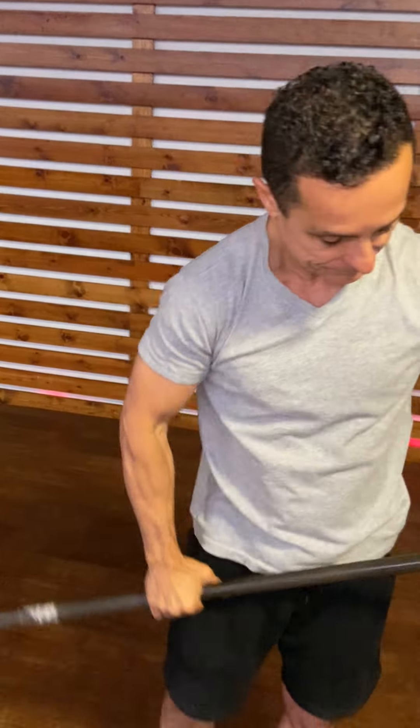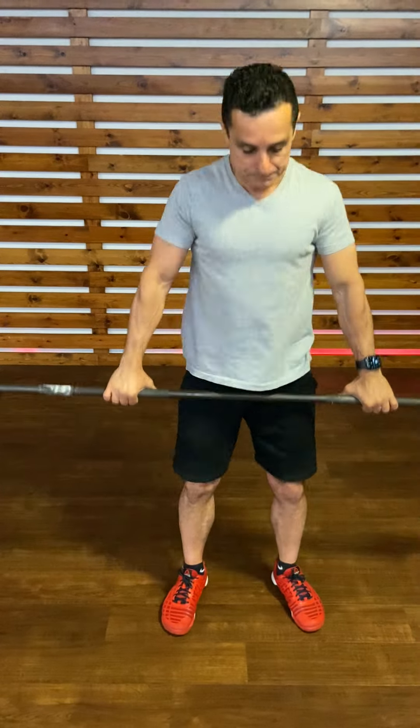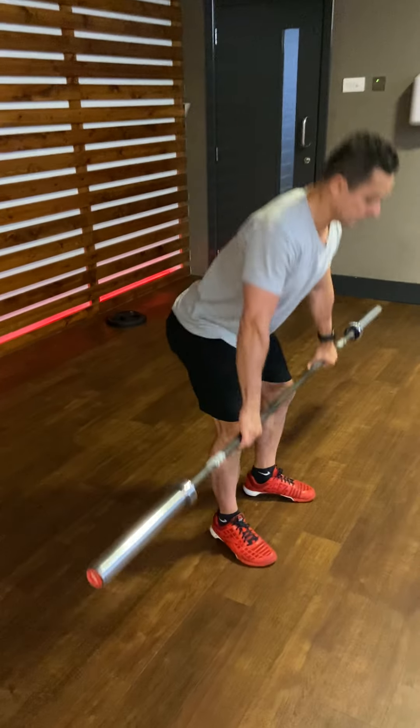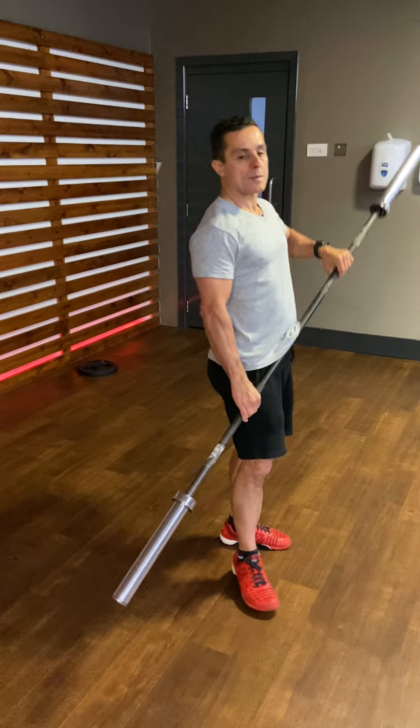What you have to do is keep your back flat and bend your knees. Here we go. Basically, that's what you have to do. As simple as that.